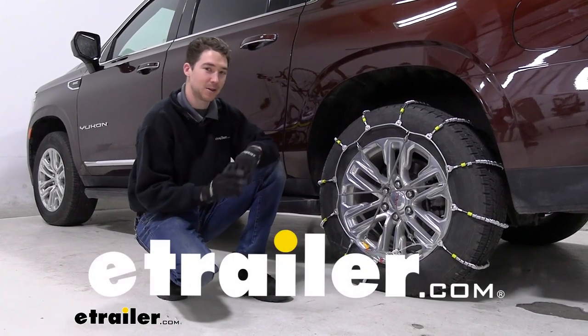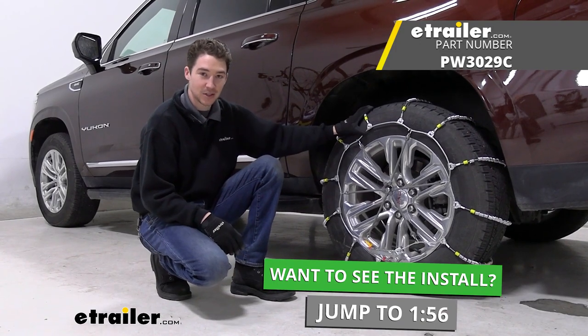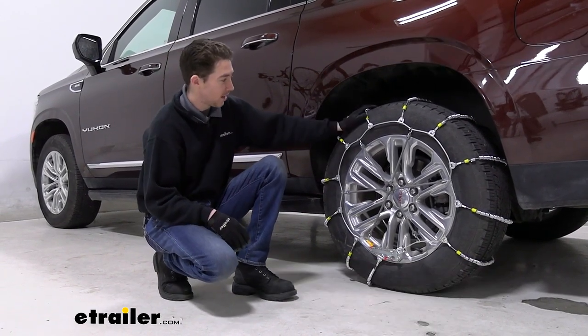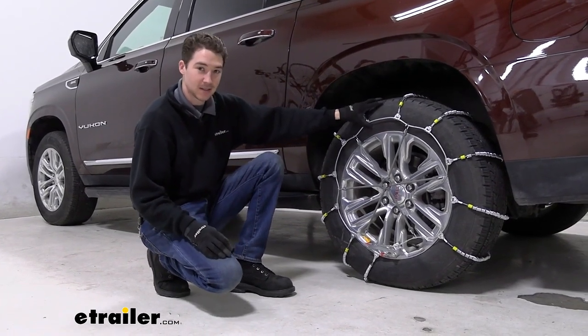Hey, it's Ethan here at E-Trailer. Today we're going to be taking a look at and showing you how to install these Glacier Cable Tire Chains on our 2023 Yukon XL. This is tire size 275-60-20, so that's how it's going to fit in our case.